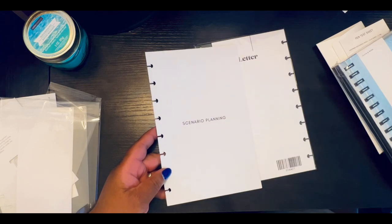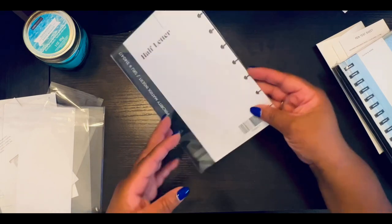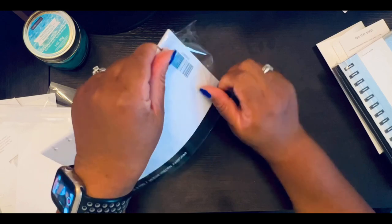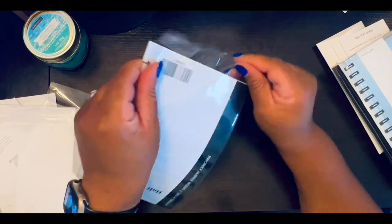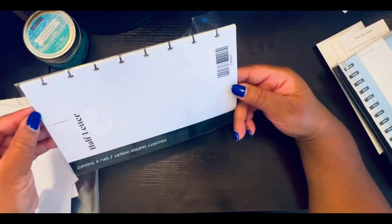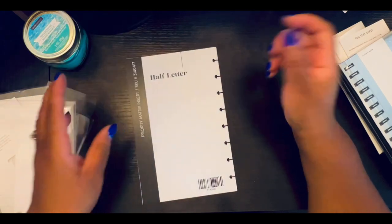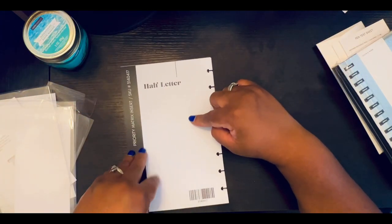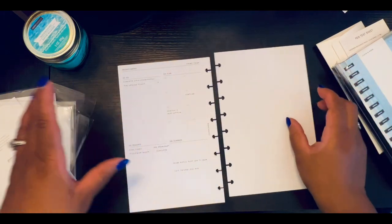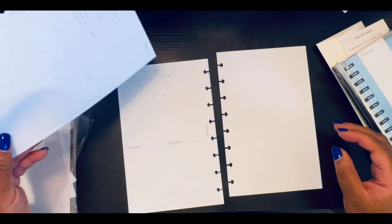I can see myself using this in the goal section of the planner I'm creating. I wouldn't say I'm not at planner peace, but I am working at it — it's a work in progress. One thing about Cloth and Paper with their beautiful products is that you have unlimited opportunities. I'm not sure exactly how I would use it all, but again it will give me an idea.